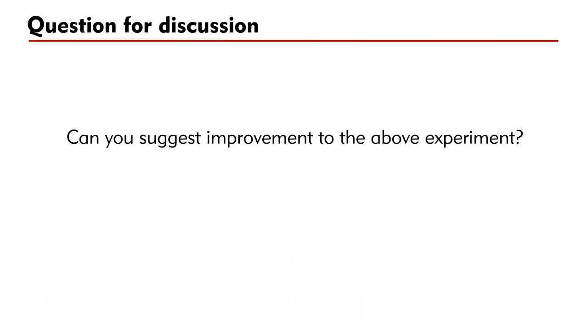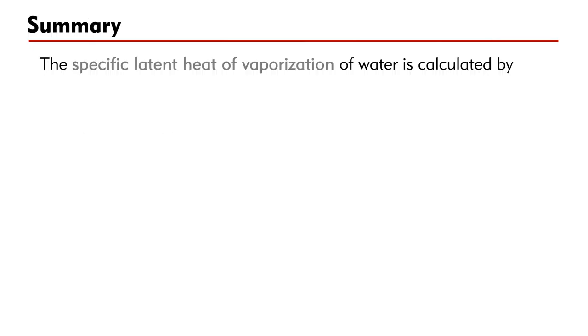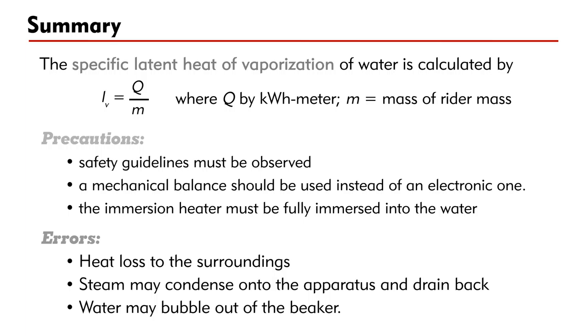Question: Can you suggest an improvement to the above experiment? Be the first to write your answer in the comments below — you are welcome to comment on the answers of other people. To summarize: the specific latent heat of vaporization of water is calculated as LV = q ÷ m, where q is measured by a kWh meter and m is the water mass used.